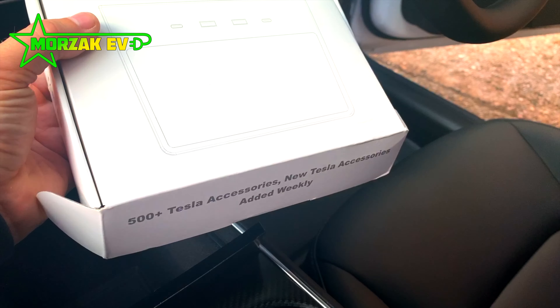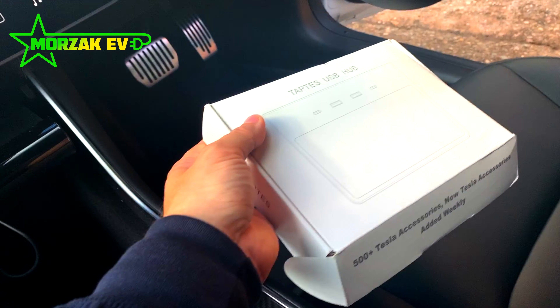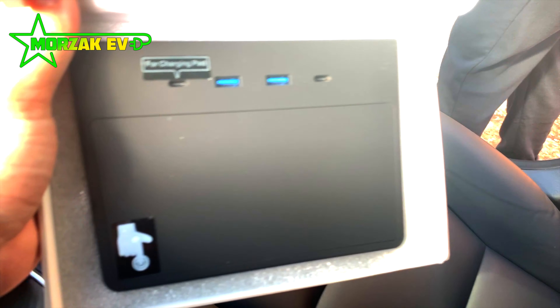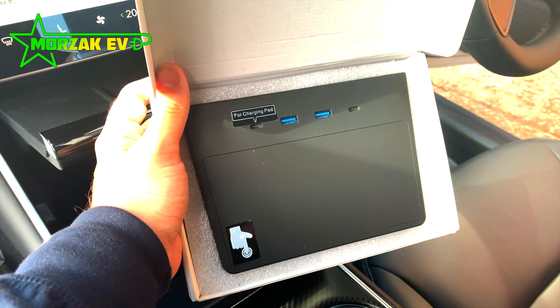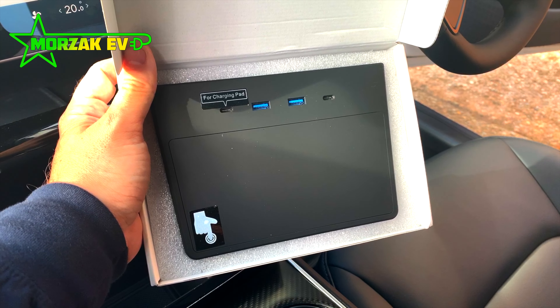Hello everybody and welcome to Morzac EV, a channel dedicated to all things electric vehicles, electric vehicle charging and all related technologies. It's been a while so we thought we'd do another Tesla video. This video is part of our two-minute Tesla series which talks about quick how-tos and modifications for your Tesla.